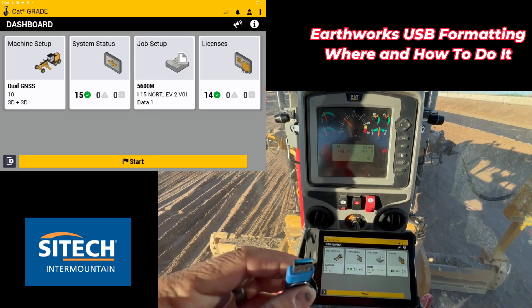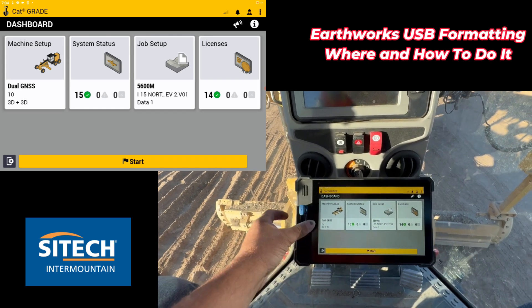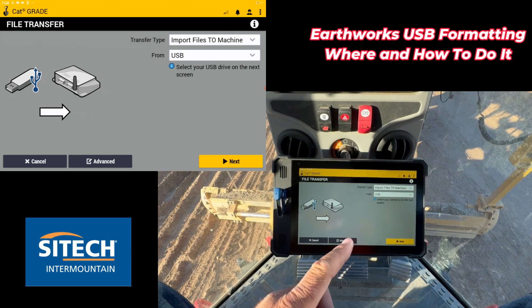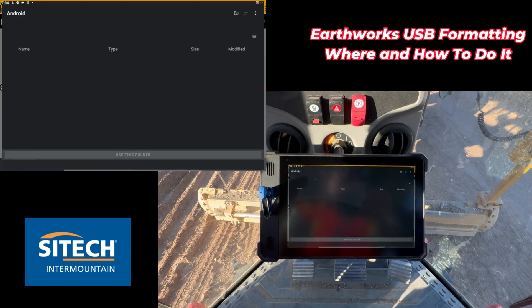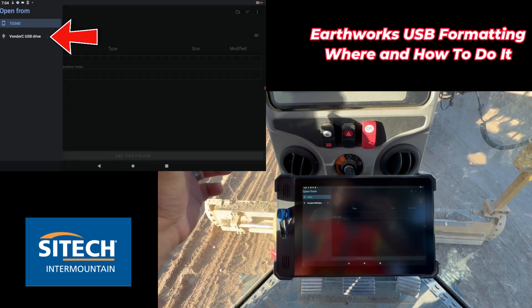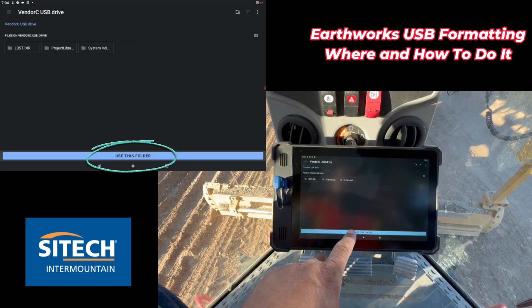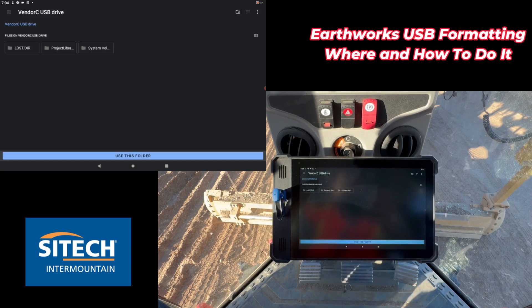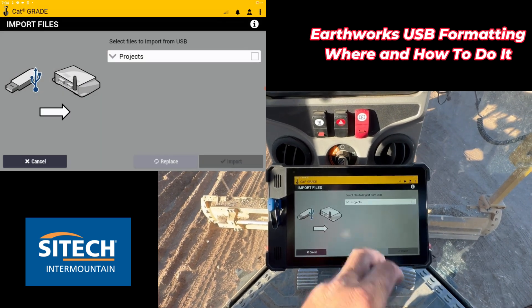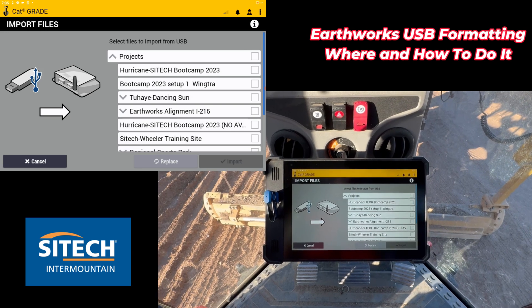I'm going to throw my project library back onto the USB drive and show you that it'll work every time. I just loaded my project library back onto the same USB drive, so we'll go ahead and put it in. Now that the Android has done its job to it — same process, hit Next — and now you can see I've got the menu at the top. I can go ahead and hit Menu, pick my USB drive, pick 'Use this folder,' and Allow. Everything's good to go — I can see all my projects and bring everything in.